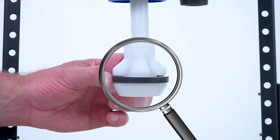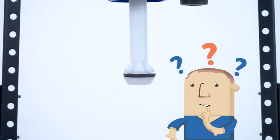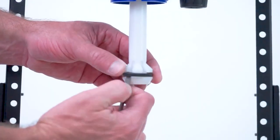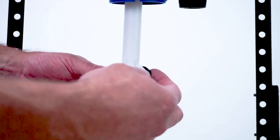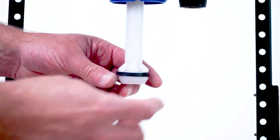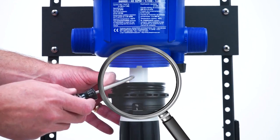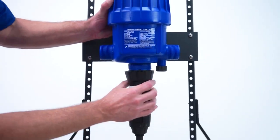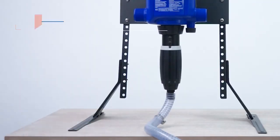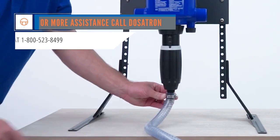Take a close look at the plunger seal for nicks, scratches, or wear. If you see damage or don't remember the last time you changed the seal, just replace the plunger seal now. To change the plunger seal, use the screwdriver to carefully remove the plunger seal by rolling it out of the groove. Install the new plunger seal into the groove on the plunger. To reinstall the injection stem, align the notches in the lower part of the blue body with the teeth on the top of the injection stem assembly. Slide the two parts together and hand tighten the injection stem nut. Finally, place the hose onto the barb and tighten the clamp. The injector should now be drawing the concentrate.